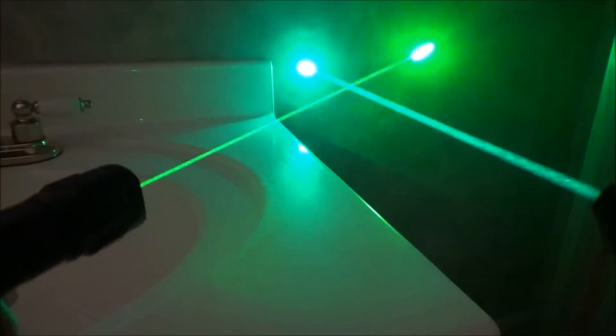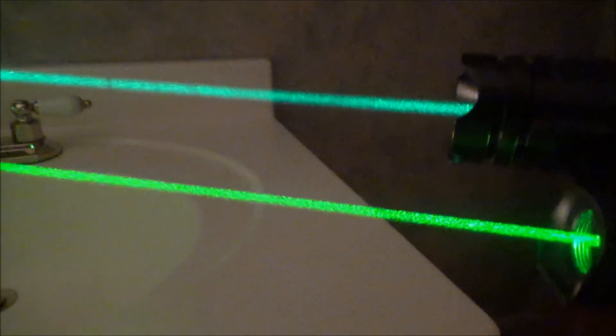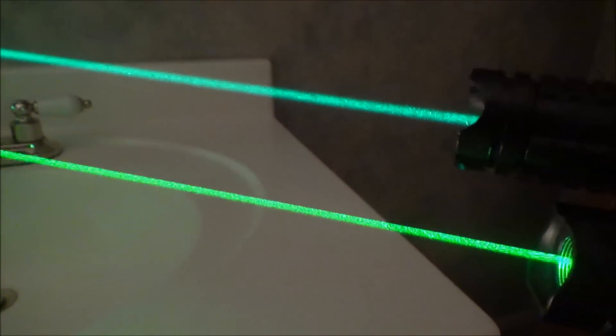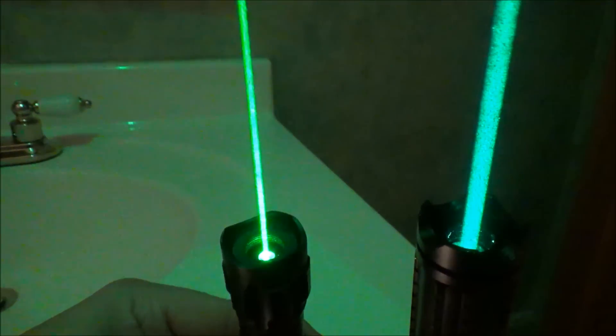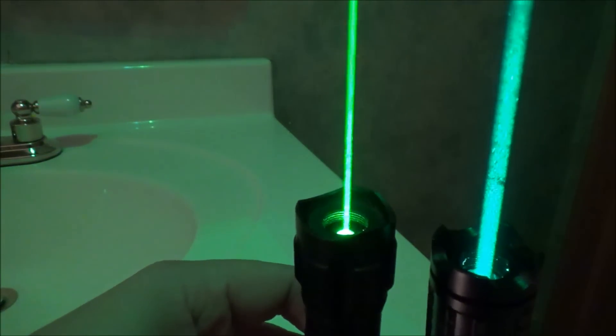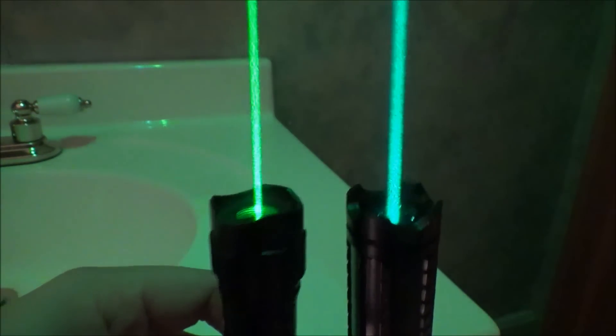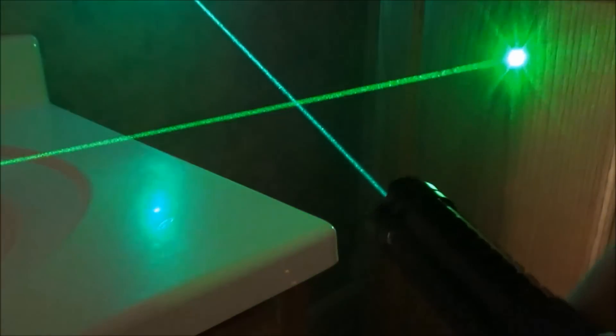I mostly wanted to make this video to show you guys the apparent difference in visibility and color. Visibility is pretty similar if you get the same power — the 532 will always be the slightest bit brighter since it's closer to 555 nanometers, but for the most part you can see both the same amount. The color hue is a very interesting comparison, and I hope it helps you make a better decision if you're thinking about buying a green laser. If you have the money, definitely buy both — it's a really cool comparison to do with a fog machine or above a fire pit.